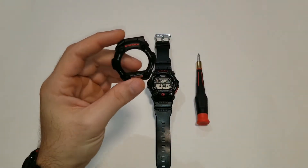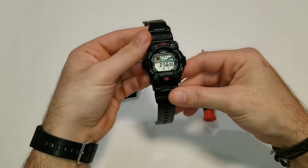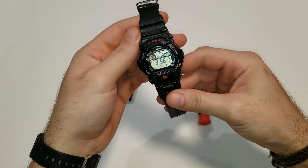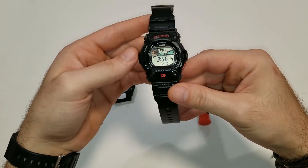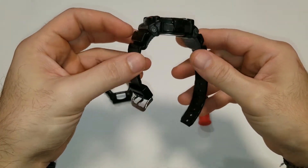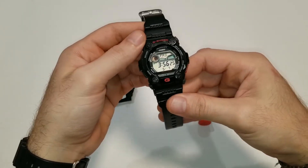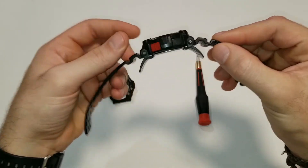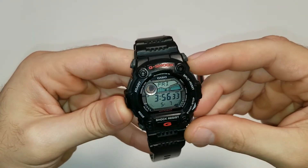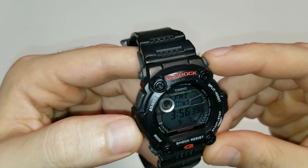It's really nice, a little bit smaller on the wrist. But let's get into this. I ended up actually finding this 7900 and I have grown to really really love this watch. It's one of the, I would say, underappreciated G-Shocks out there. It's a really great model, and today I'm going to be doing a bezel replacement.